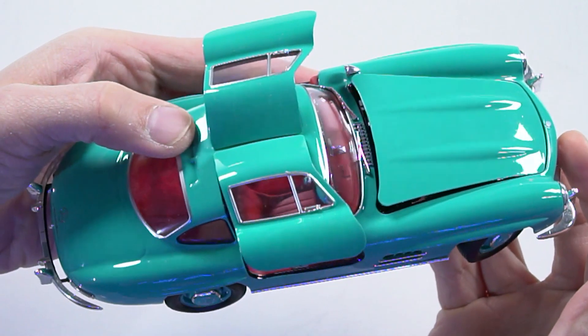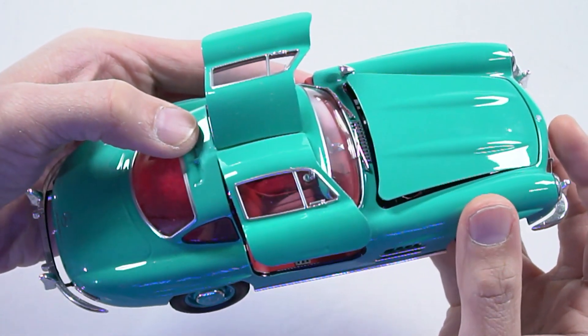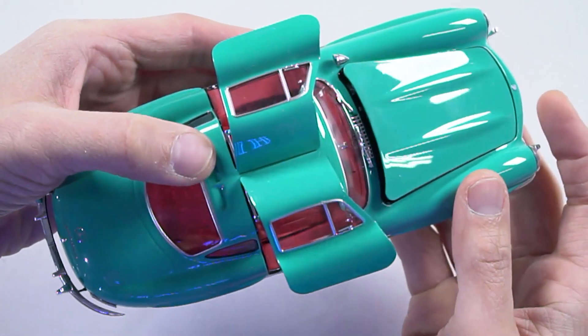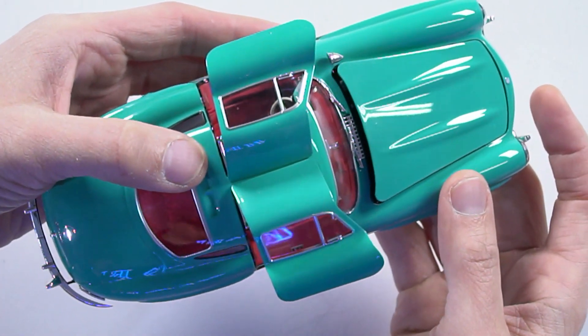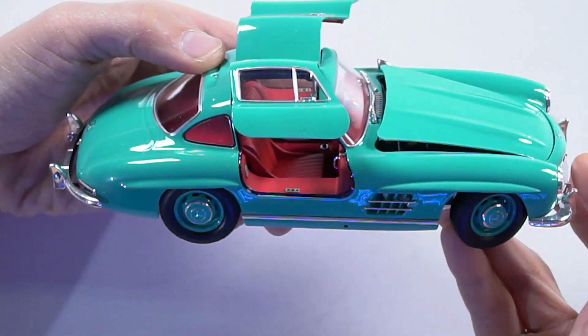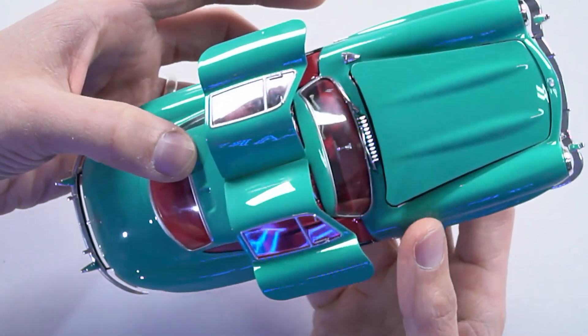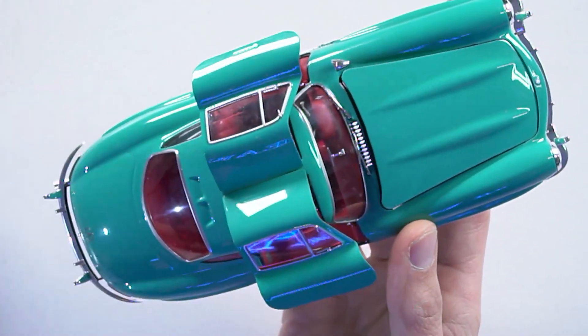Did you find it difficult to color match? Because I find that when panels are separate, making sure you get an even number of coats on everything so when it all closes up is difficult. I don't think I had any issues with that. So it's a typical Tamiya kit that's gone together really well. Is it going to be any issues if I spin this upside down? Hopefully not.